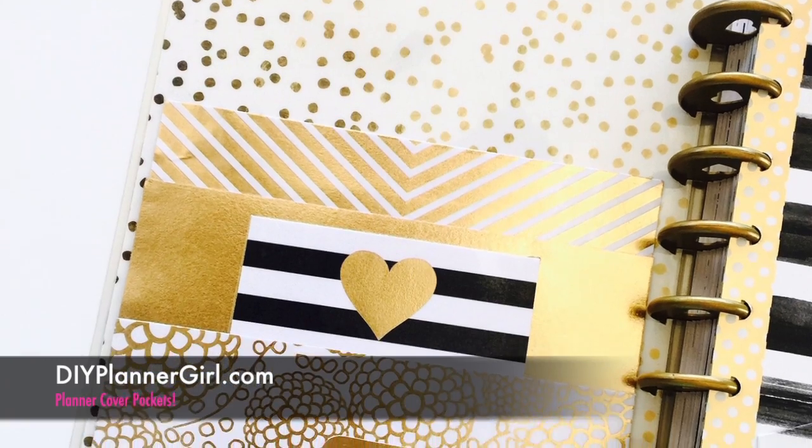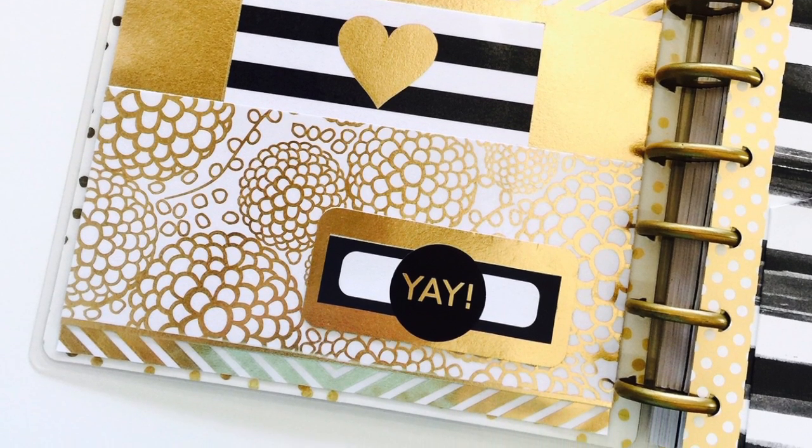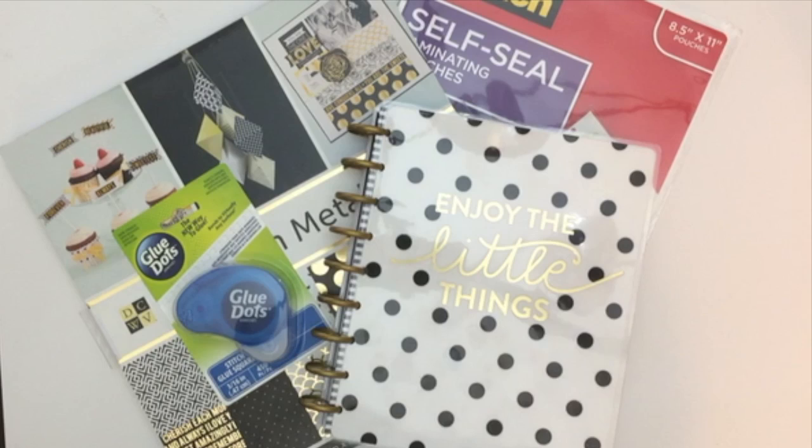We decided we wanted to create these pockets and put them right on the cover. We just had a few items here: a big paper pack, glue dots, and self-adhesive laminating sheets. I am using my Happy Planner that I just recently purchased, but you can pretty much do this with any planner - whether it's the Erin Condren, a Target dollar spot planner, or anything like that. You can definitely customize this to whatever planner you happen to use.